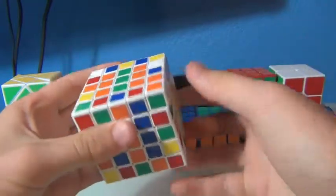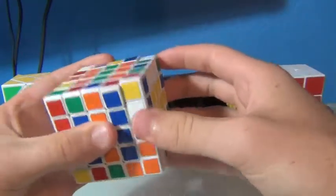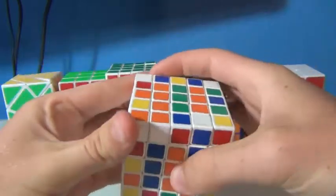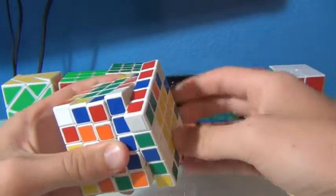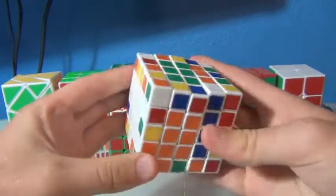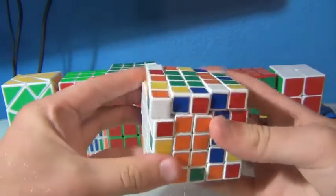Then I'll just resume with what I've been doing down here. I see this one down here, push that down, and it looks like there are no more on the right face.